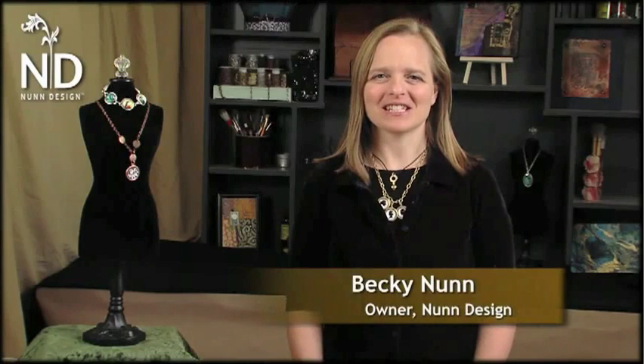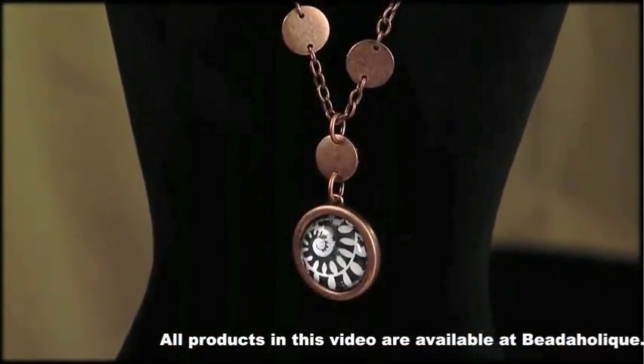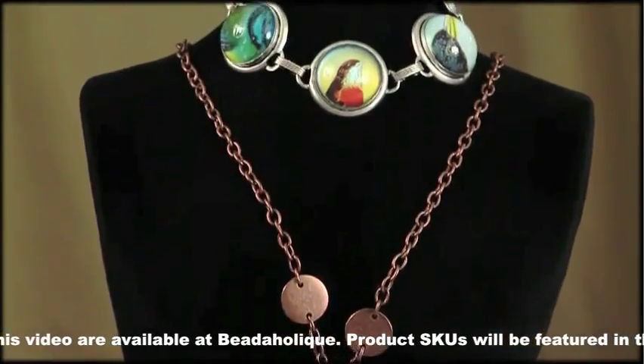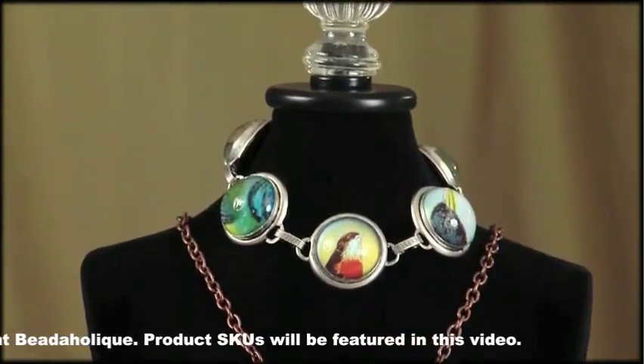Hi, I'm Becky Nunn with Nunn Design, owner and creator of the Patera Jewelry Finding Line. Patera is Latin for ornamental amulet and is cast in the United States. In this segment, designer Mary Lynn Maloney will be using the Patera collage sheets and transfer sheets and the Patera glass domes to create easy, simple, fabulous projects. Have a great time.